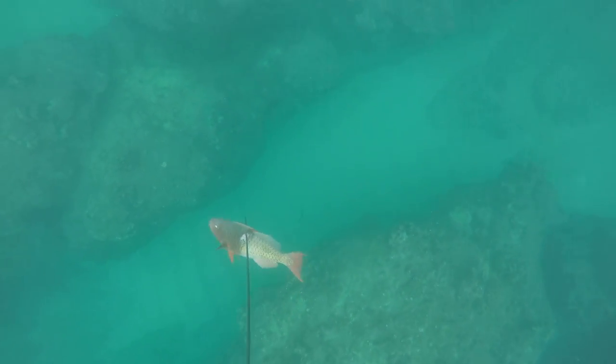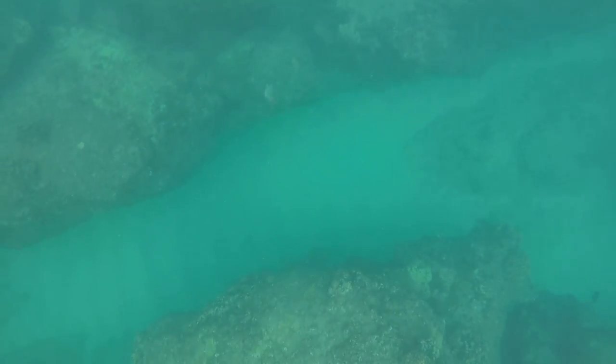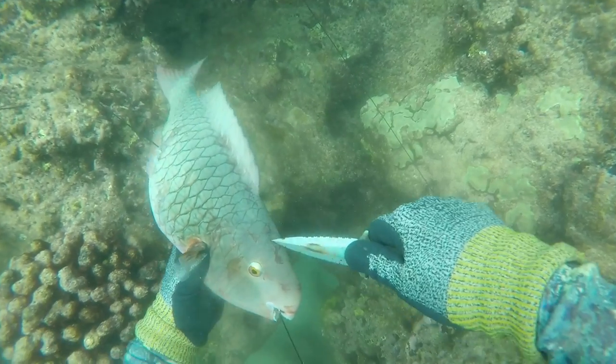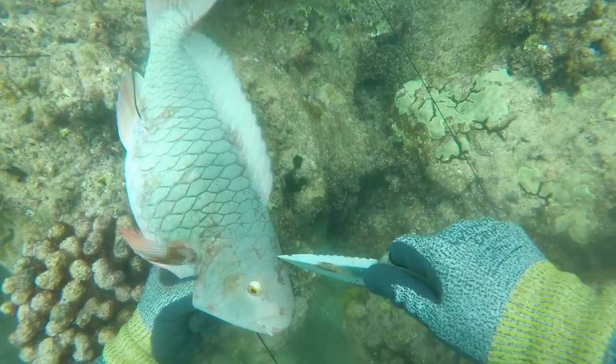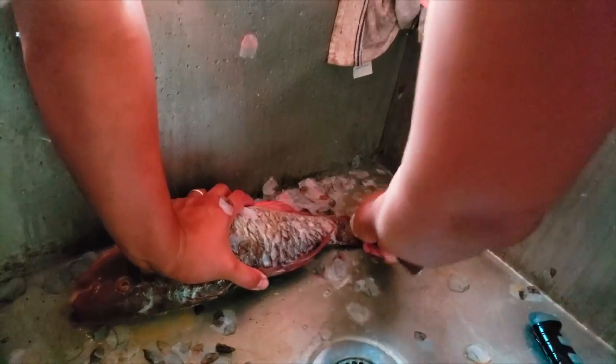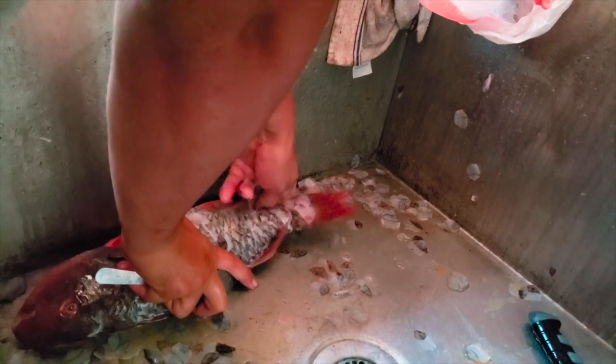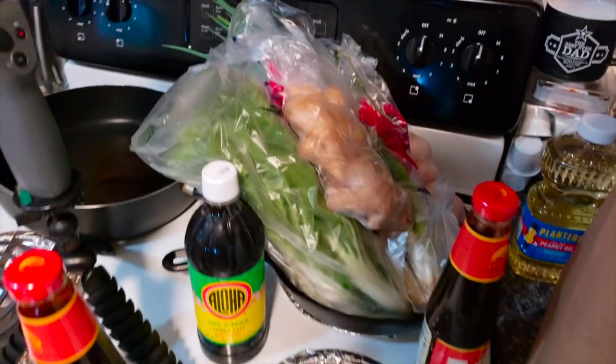Finally have time to sit down and edit this video. If you guys haven't watched part one already, go ahead and click the link right above here in this card and it'll take you right there, where we actually go ahead and shoot this fish. Now I'm cleaning it and we're gonna be jumping right into all the ingredients and how to cook one of my favorite fish recipes.